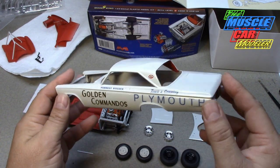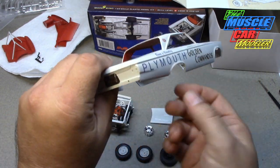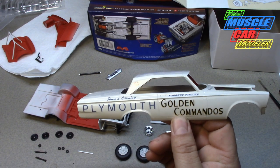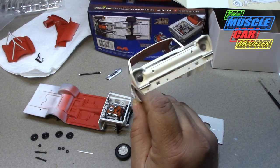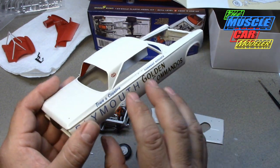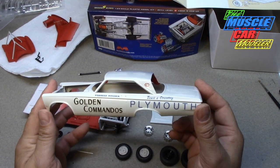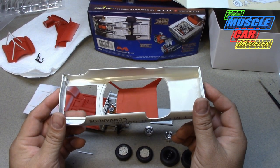I'm really happy with the decals, and I got it clear coated. I wasn't planning on clear coating last weekend, but if you saw my video on the Corvette, you know I cleared both of them. This is the one I really wanted to clear — I messed that one up — but this one came out great. It's cleared and ready to go, and I even painted the headliner red with flat red.